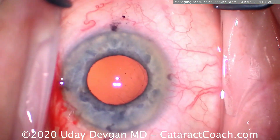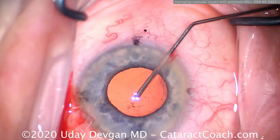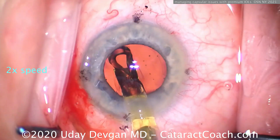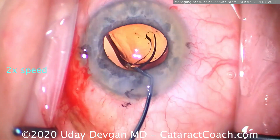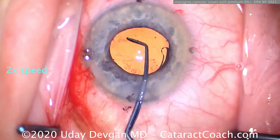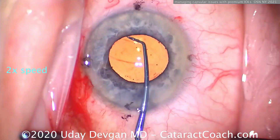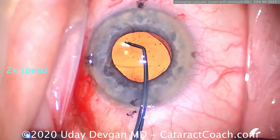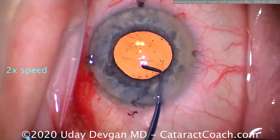Let's make another paracentesis to get that last bit of cortex — I don't want to leave that in the eye. Now let's put our lens in. This is a toric trifocal lens going into the capsular bag despite that break. You can see the posterior capsule did open up a little bit, but there's still sufficient support. We can dial the lens to the correct orientation.